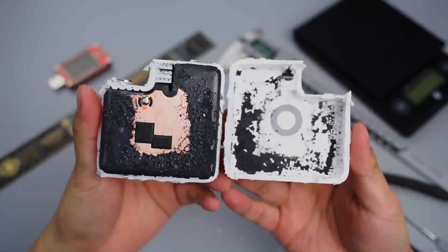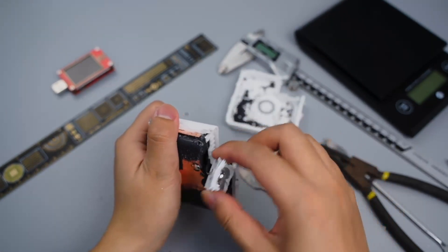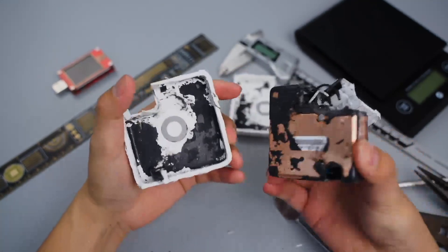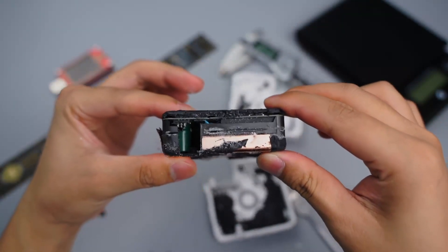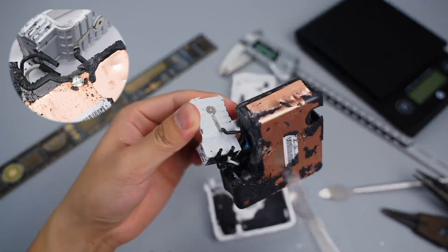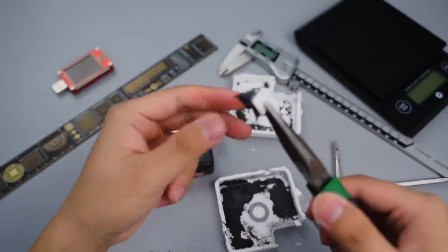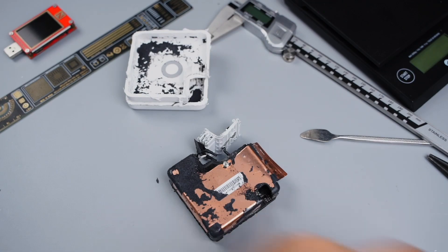We can see the heat sink and thermal adhesives are covered on the PCB module. Taking out the internal module, except for the live wire and the neutral wire, there is an additional ground wire connected to the PCB module. The USB-C port is connected to the PCB through a flat cable.